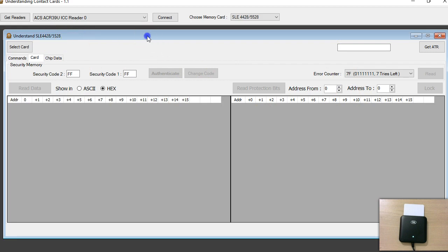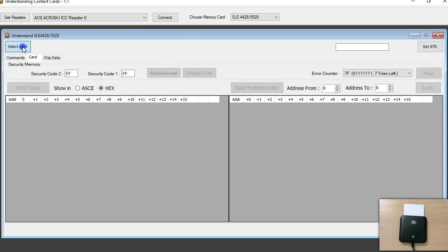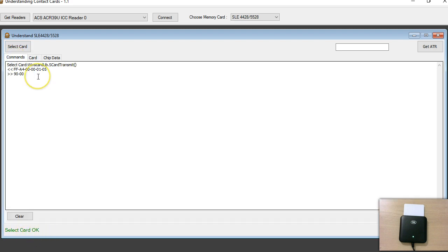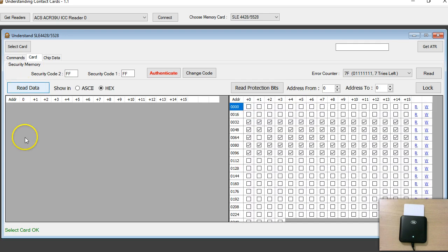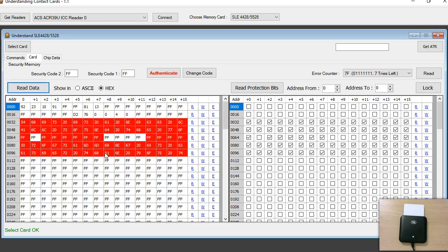As the documentation says, the first thing we have to do is select the card, so I'm hitting select card. You can see all the commands documented in the ACR39U reader writer — it's very straightforward: send the APDU and you get 9000 for success. I'm going to read all 1024 bytes by clicking read data, which sends a series of commands. However, I see I did something wrong — this is not a new tag, this is one I was already playing with.